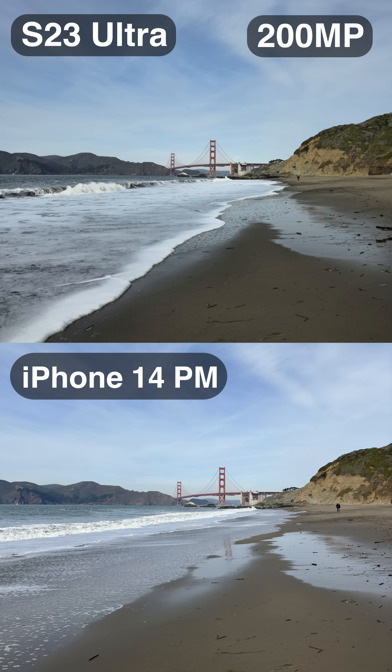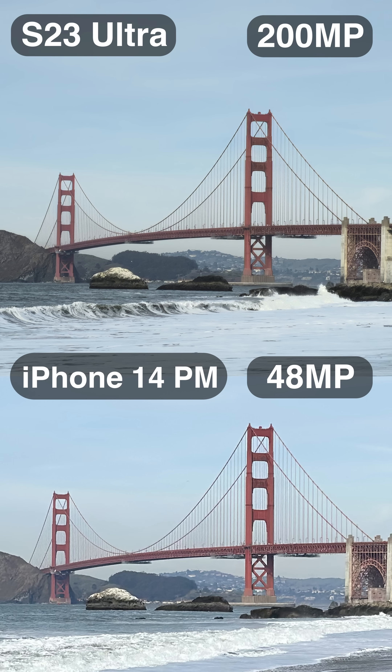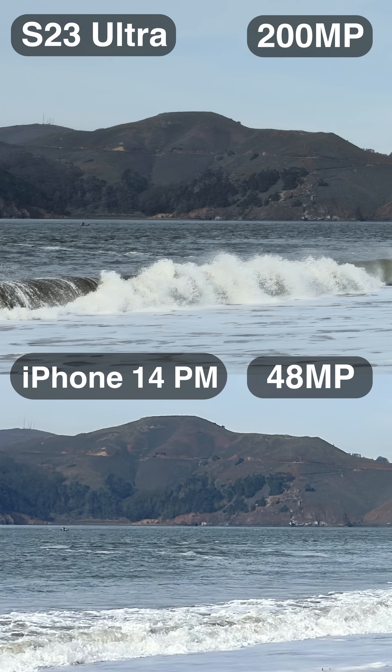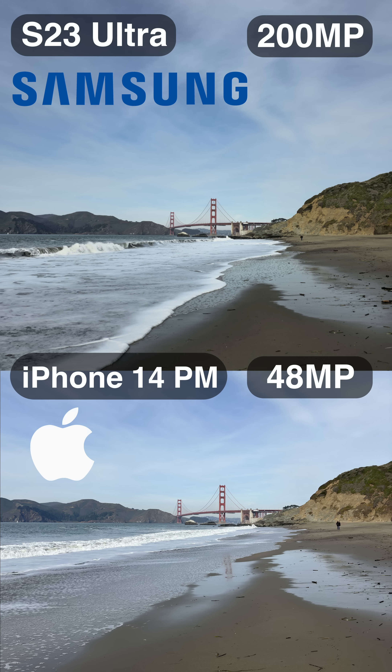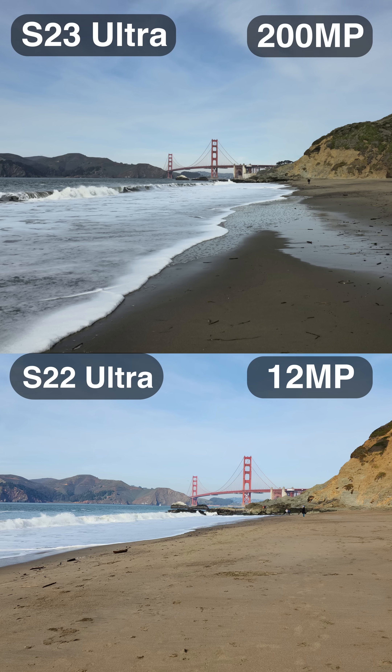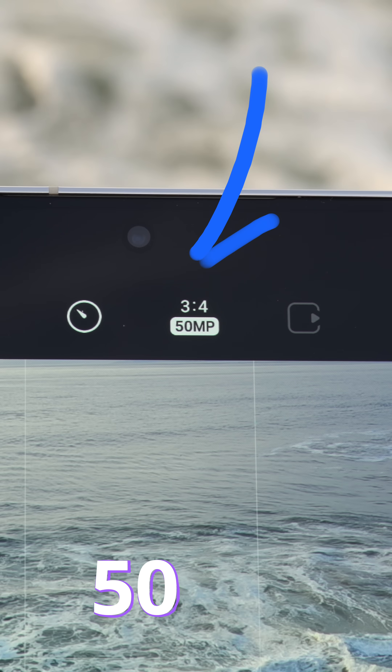And against the 14 Pro Max's 48-megapixel photo, the 200-megapixel again shows that it's not pointless, getting more texture in the water and the mountains. Notice how similar the color is between the Samsung and the iPhone, which is definitely not the case last year on the S22 Ultra — it looks way more saturated.